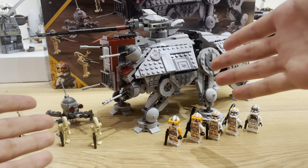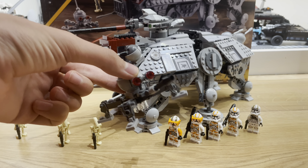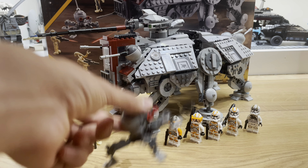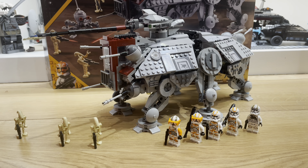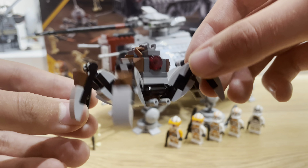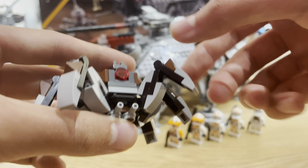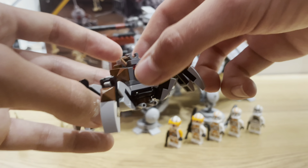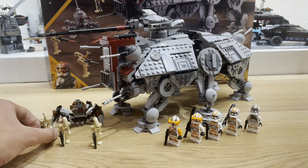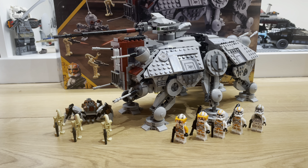I still think I can improve this set, and one way is dealing with this spider droid. Because in Utapau you don't get spider droids — you get crab droids. So that's why I need to get rid of this. I've made my own custom crab droid which looks incredible: it's got poseable legs, guns on the bottom, and it fits in so much better with the set. There's colour differentiation and it's actually how it's meant to be in the film. I don't know why Lego didn't do that in the first place.